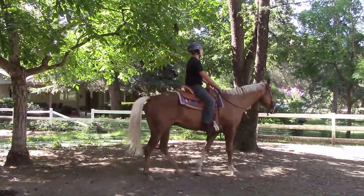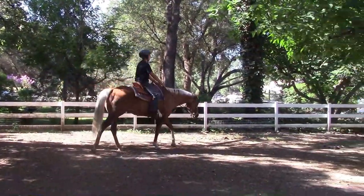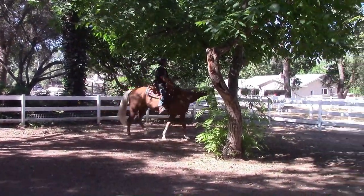Go ahead and start bumping to pick up his leg speed. Keep bumping. Bump. There he goes, right there. Perfect. Did you feel that? Him pick up the leg speed? Yeah. Okay, good.